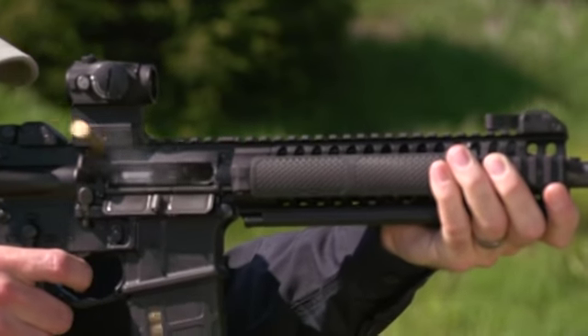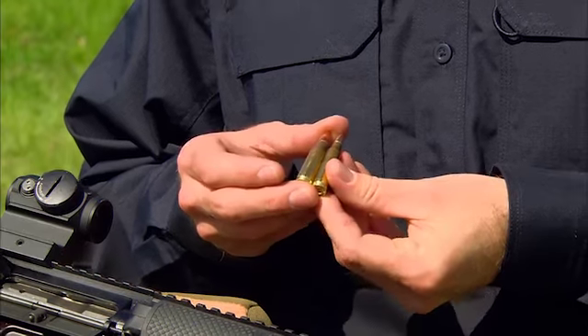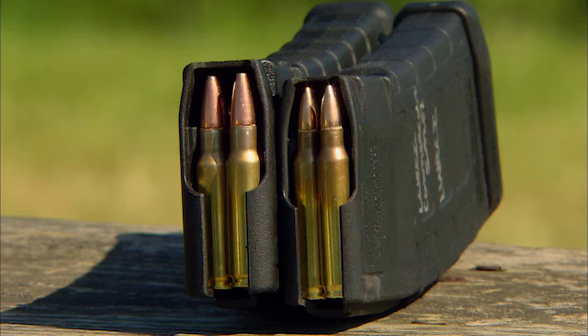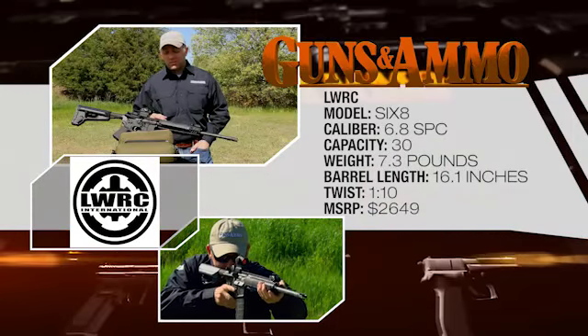So the cartridge they came up with was the 6.8. The problem with the 6.8 is that while it's pretty close to the same size as a .223 lengthwise, it's quite a bit fatter. It'll work in a metal magazine, but you can't get it to work in a polymer magazine. Recently, a company named LWRCI designed a rifle they call their 6.8, and they fixed all the weak spots historically associated with the 6.8.